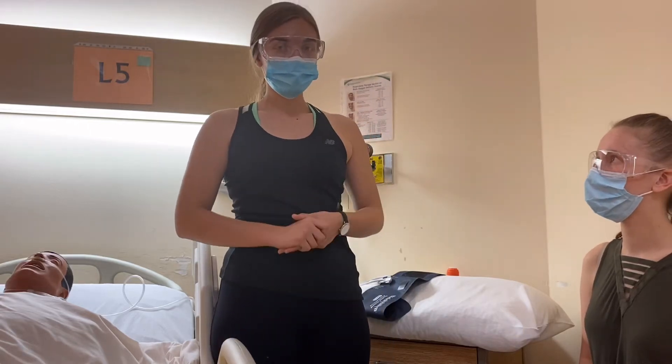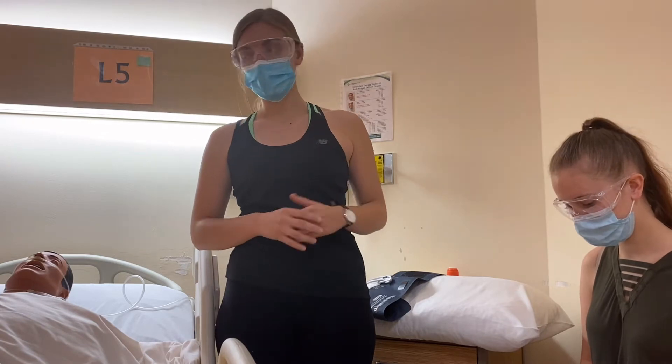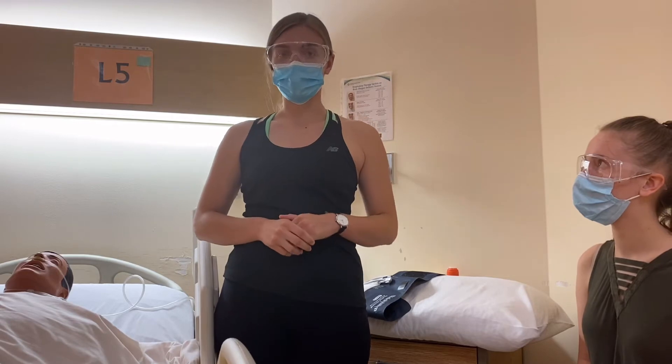When walking into the room, perform hand hygiene. When walking to the patient's room, we're going to assess for the patient's safety: do they look like they're in distress, are they agitated, confused? We'll want to check their level of consciousness.